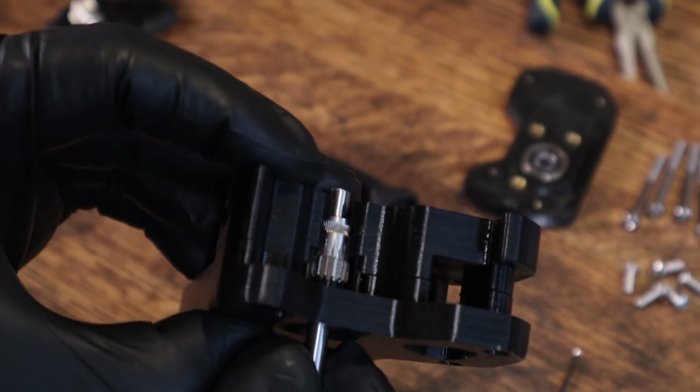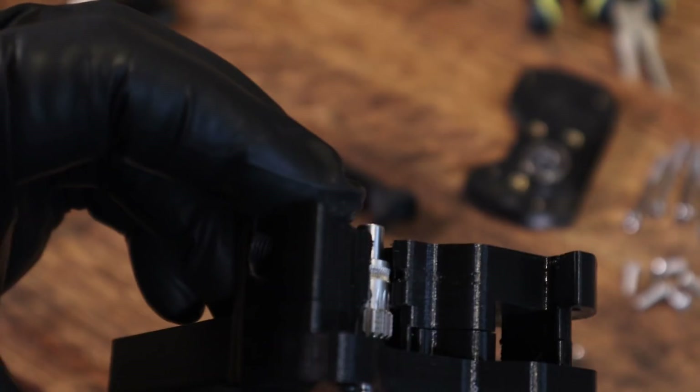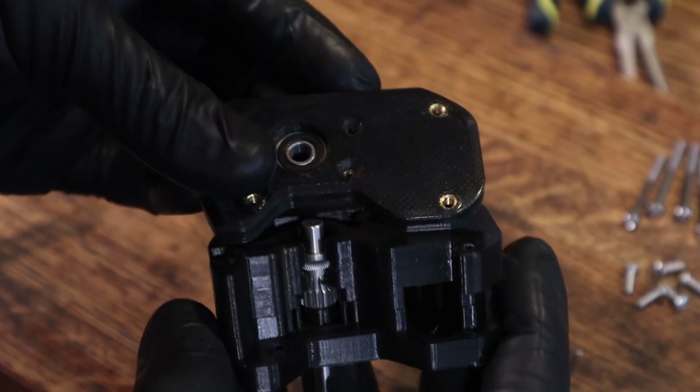Here you can see how the gear lines up with the filament holes perfectly. If it doesn't work for you, now is the best time to make the adjustment before the rest of the parts are mounted.